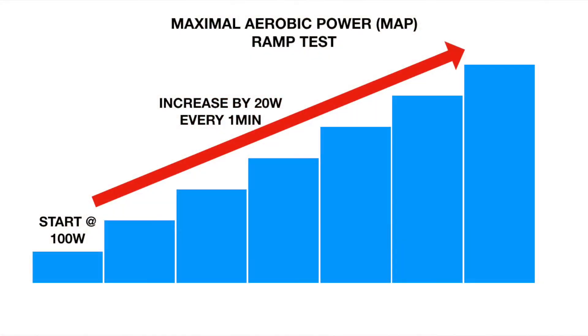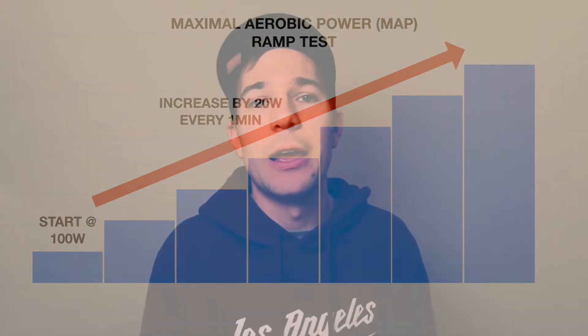We call it a maximal aerobic power test, or MAP test. To get to VO2 max, we start at 100 watts and every minute we increase the wattage by 20 watts. Ideally you need some sort of power meter, or a smart trainer that has power built in. If you've got a watt bike or a spin bike with a power reading on screen, that's ideal. Without power, it's going to be tricky to maintain specific intensities and translate that to training, so a power meter is a must for this one.